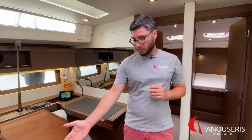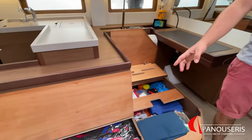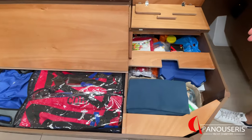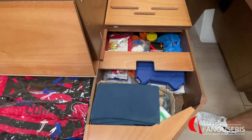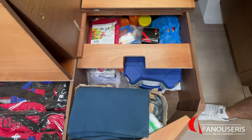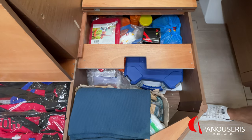Under here, we have all the safety lines and the inflatable life jackets. Inside here, we have the first aid kit, flares of the boat, toolbox, bosun's chair, dinghy repair kit, and sails repair kit.